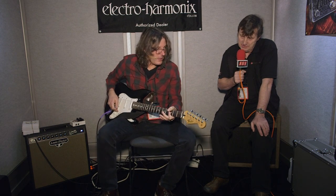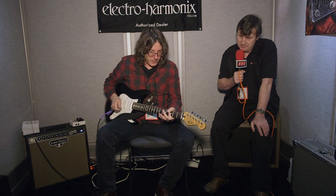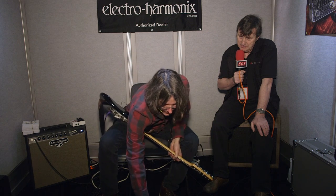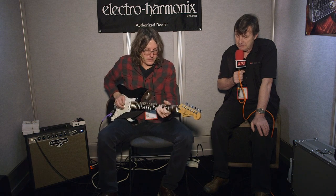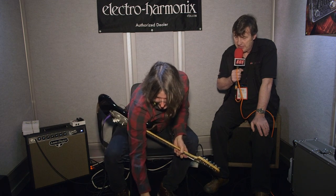You can turn the fuzz off and get a nice smooth wah. It also has a bottom control which is really neat — it retains the bottom end. So this is with it all the way off, but if I do this, the bottom stays in. It's a really cool feature that a lot of wahs don't have. Seems pretty flexible.